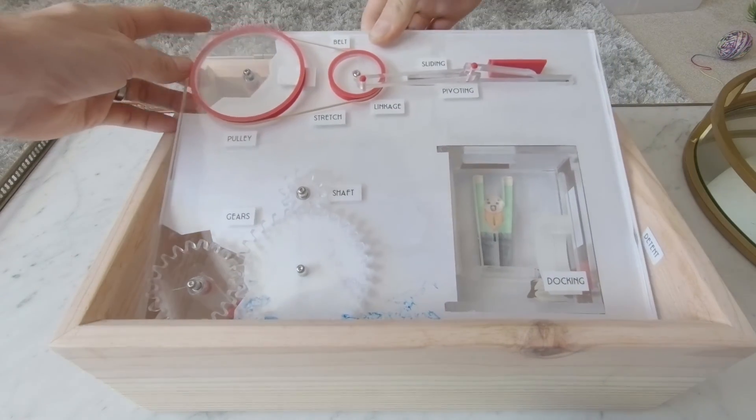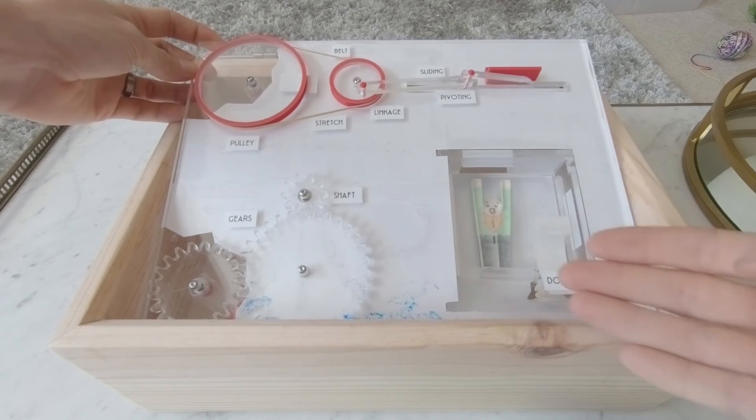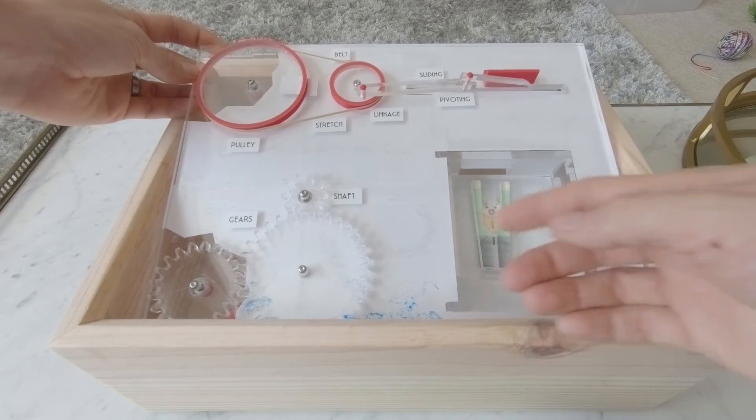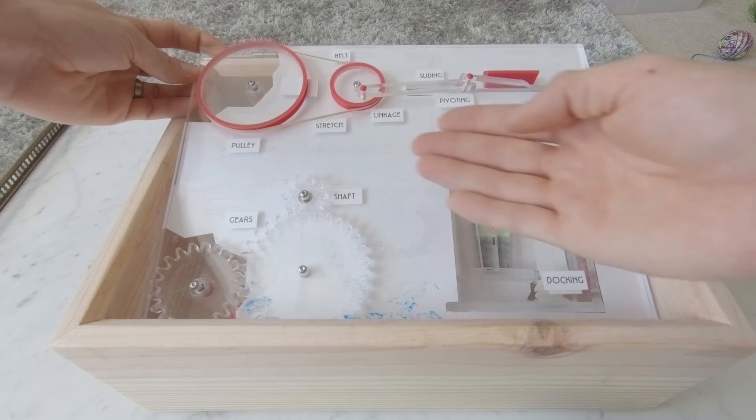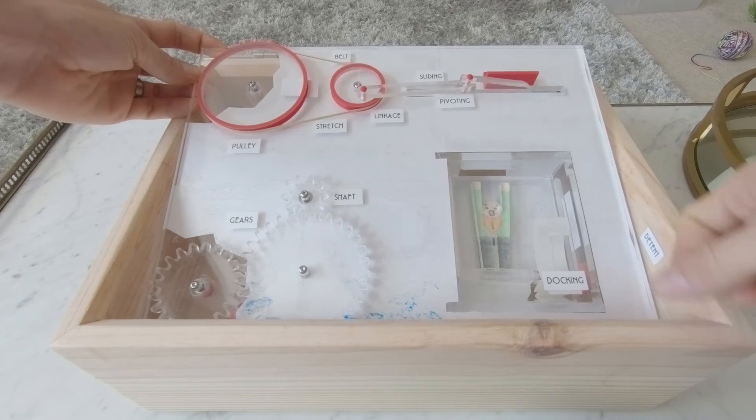Then we will use the key. In the back you can see the gears in the bottom left — this is how Harry was doing his bar routine. Through the shaft in the center, using the smaller gear in the top left, we do have the pulleys as well as the belt.